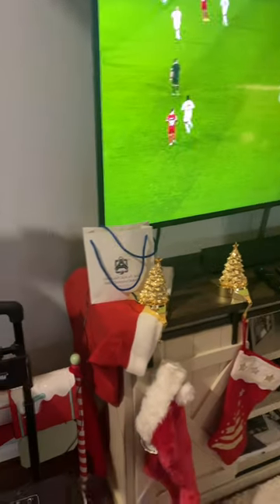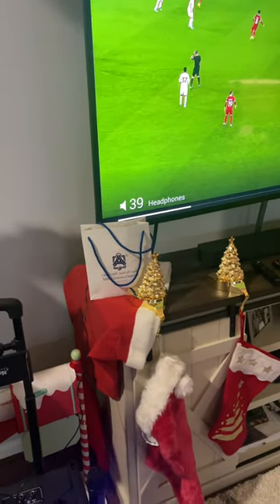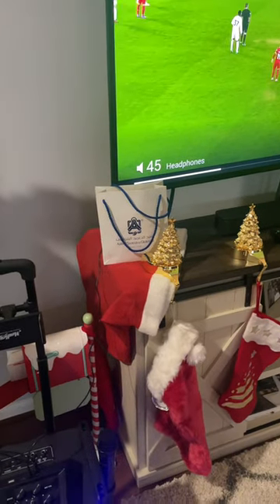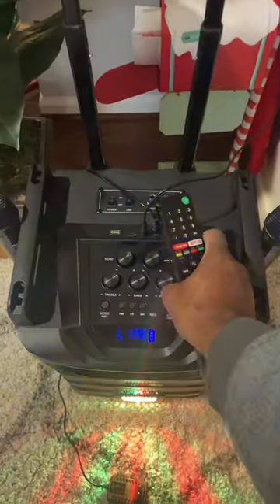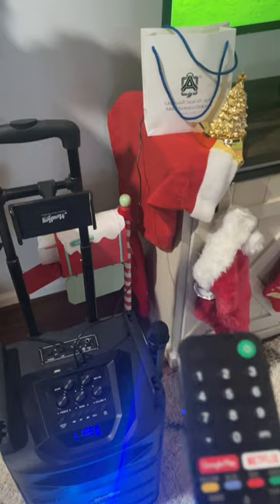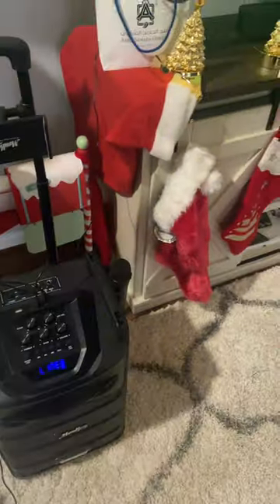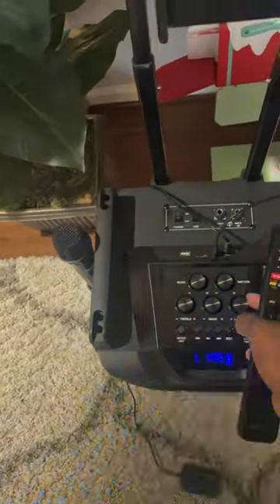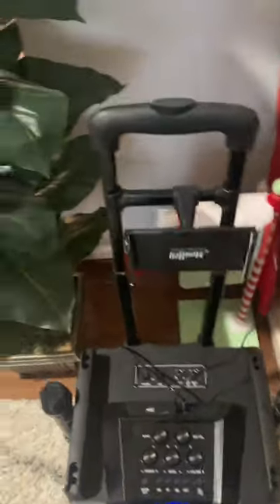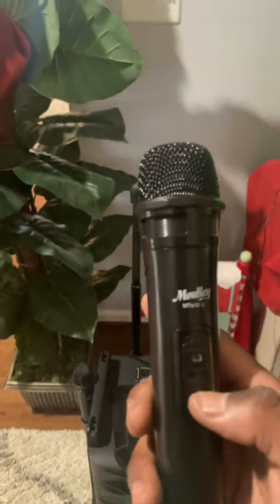So it's connected. Just turn the volume up on the table. Then you can turn it on. Testing the microphone.